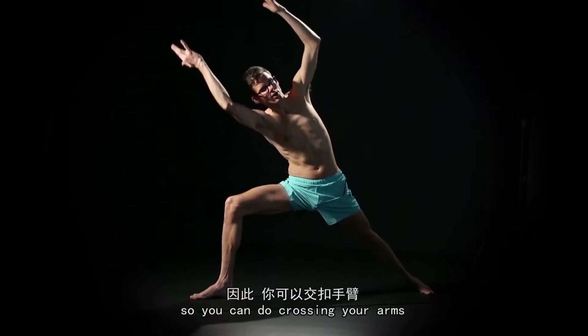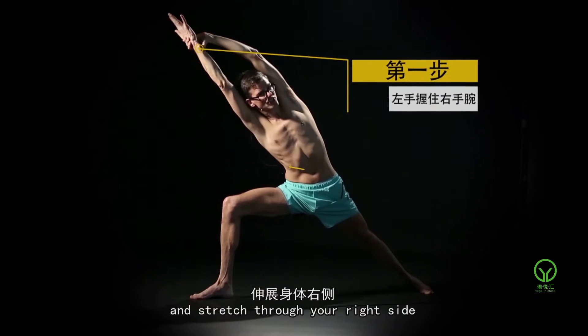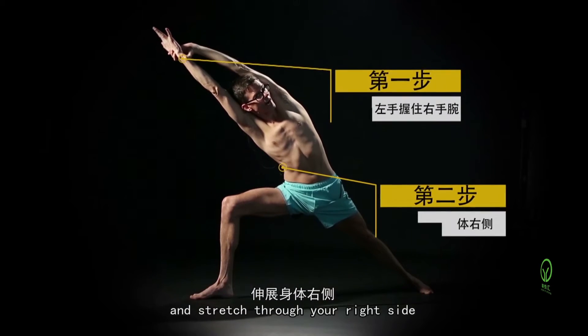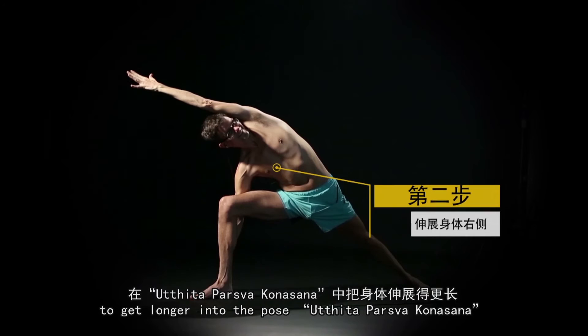So you can do crescent arms, hold your right wrist, and stretch through your right side to get longer into the pose — Utthita Parsvakonasana.